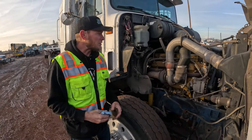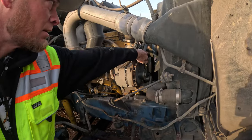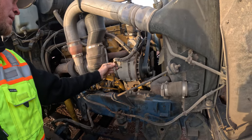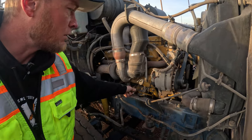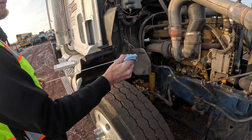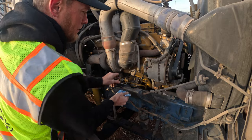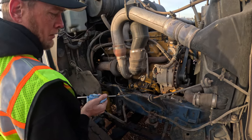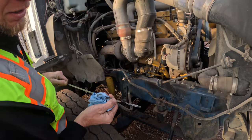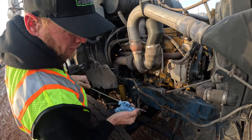On this side of the truck we have the alternator. You're going to check and make sure that the alternator belt is snug and you don't have any broken or frayed wires. You've got your oil dipstick right here — go ahead and pull it, wipe it, reinsert it, and double check it again. Make sure you're within range, which we are.